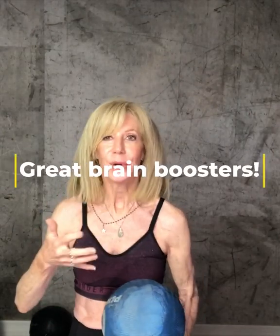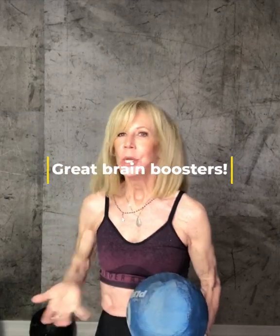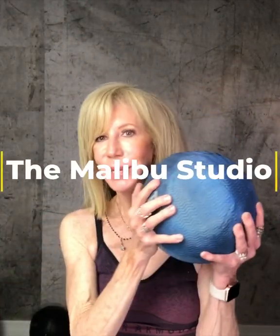Not only is a ball a great fitness tool, it also helps your body and your brain. Dr. Daniel Amen says that things like pickleball, ping pong, and tennis — any time you're having to use your eye-hand-ball coordination together — that's a brain exercise along with a body exercise. So it's really a twofer, maybe even a threefer: you're having a great time, you're working your brain, and you're working your body. So let's get on the ball!